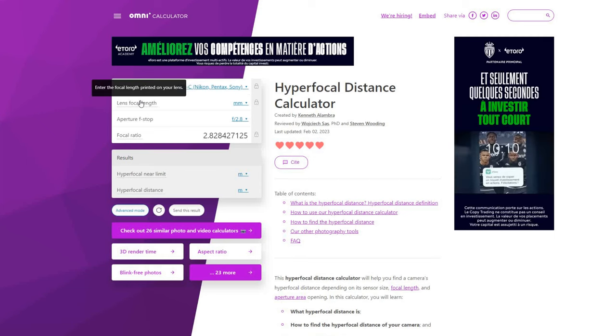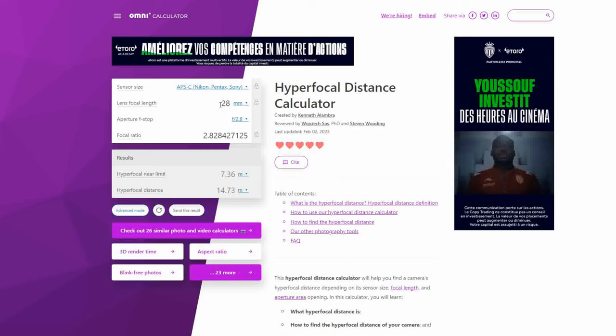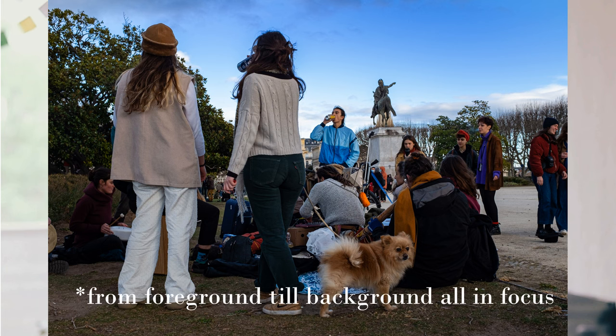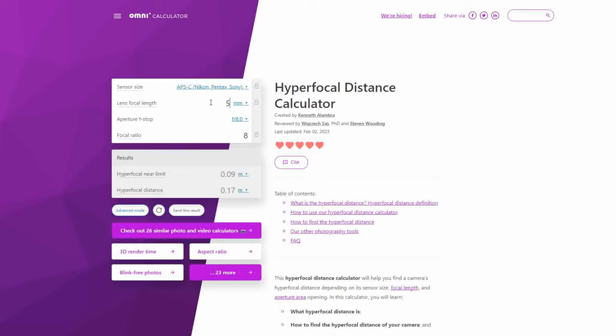I use the Fuji X100V, which has an APS-C sensor. You will also need to know the focal length of your lens — normally it is written on the front part. Then you choose your aperture. Here we see that my hyperfocal near limit is 2.61 meters and hyperfocal distance is 5.22 meters. So with my sensor, lens, and chosen f8 aperture, if I set my focus to 5.22 meters, I will have everything in focus from 2.61 meters to infinity.